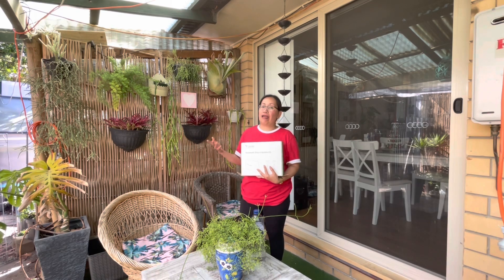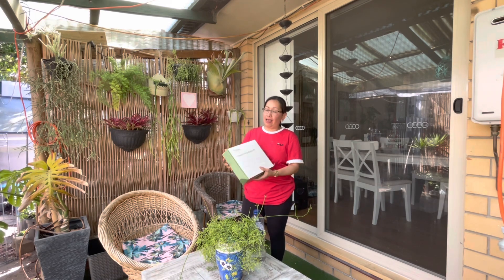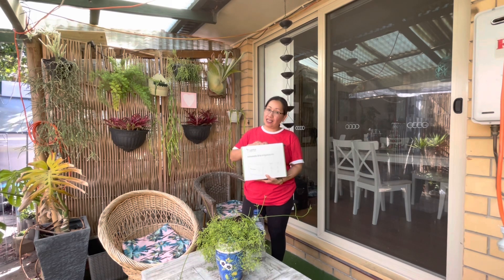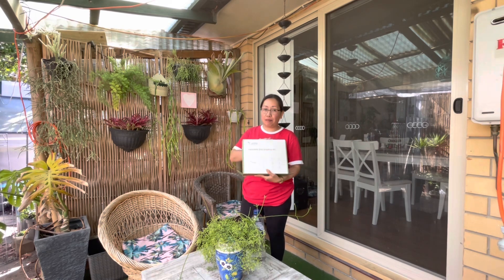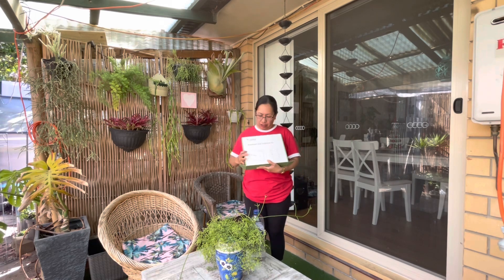I don't have time for that. I have a full-time job, so I found this one online and I think this will help me to water my vertical garden. So let's open it guys and see what's inside this Lethut automatic drip irrigation kit.